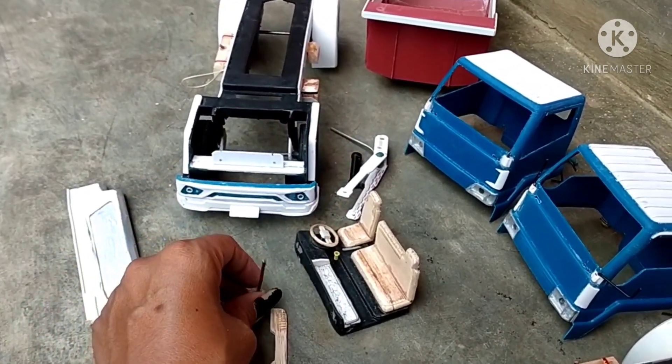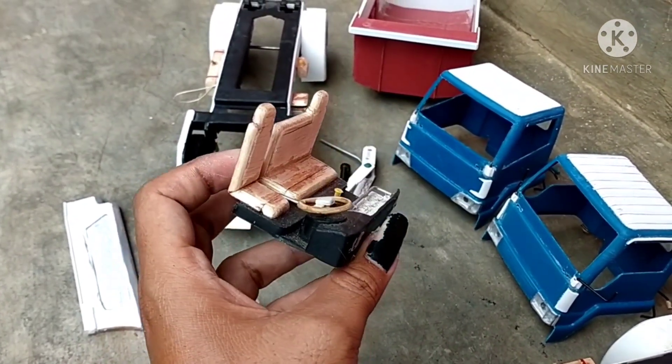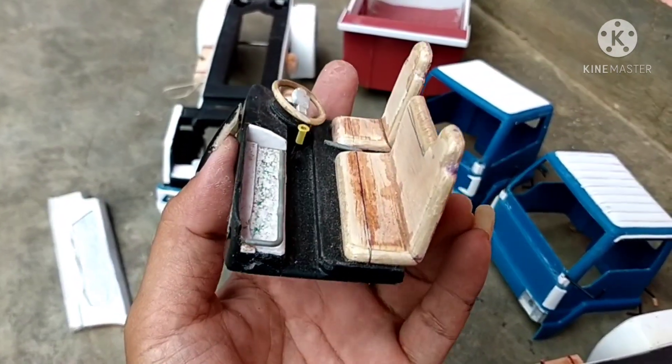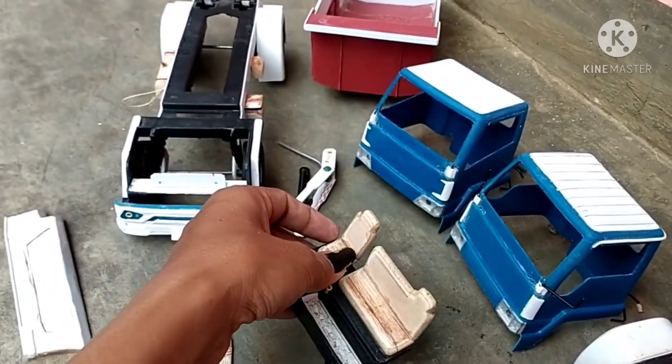Selanjutnya kita ke interior. Interiornya seperti ini, sebagian dari truk plastik tapi kita tambahin dari triplek yang 5 mili. Ada setir, ada pangku, ada persneling, ada rempangan, dan dashboard ya. Kondisinya seperti ini.